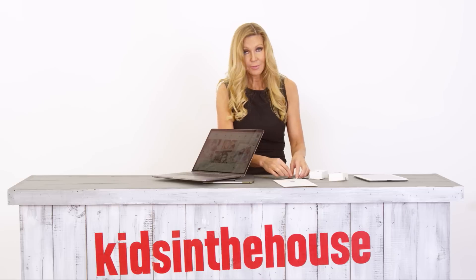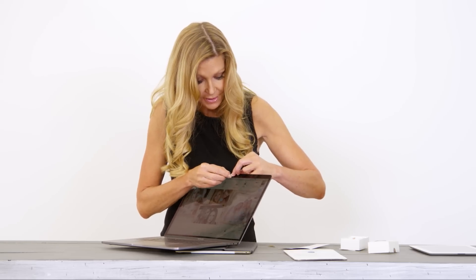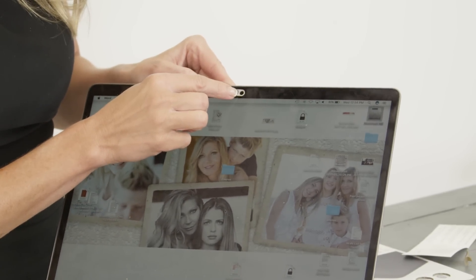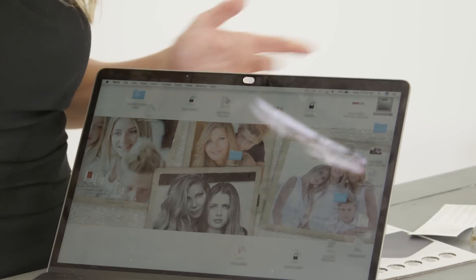So I found this product. I'm super excited about it, it's so clever. It's this little thing you put over your camera. You can use it on any laptop, iPad — you just put it like this. And when you want to use the camera, you just slide it right over like this. And when you don't want to use it, you just slide it back like this again.